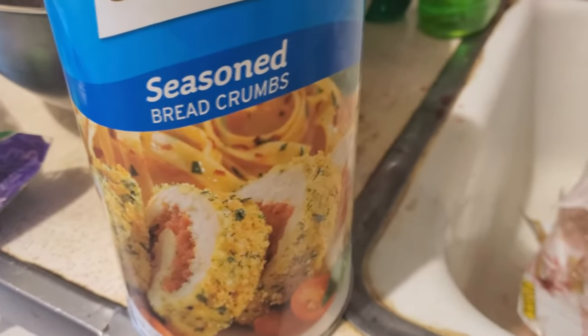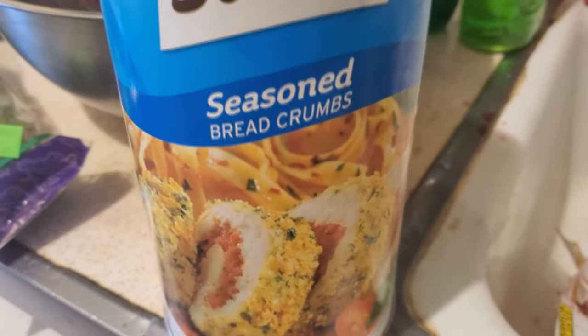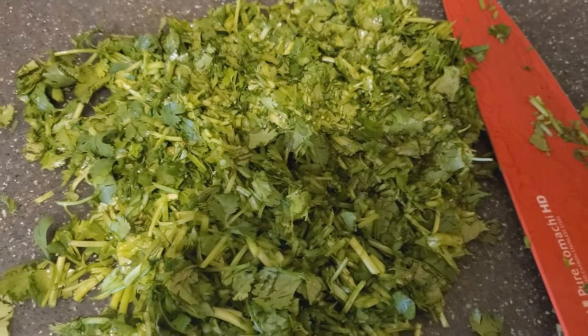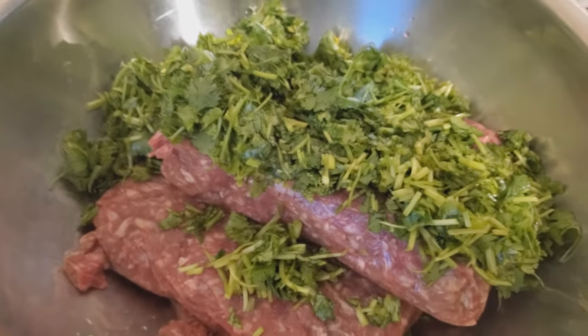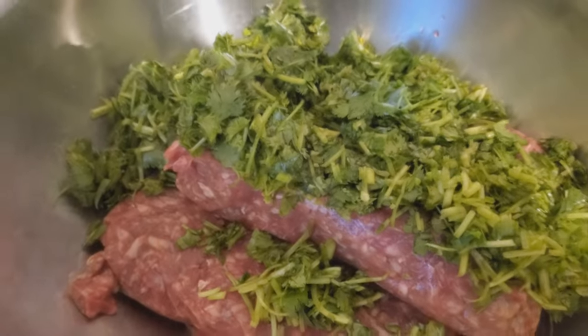Breadcrumbs are optional, but good to use if you want to make more and get it a little more bulky. I love putting breadcrumbs in this. So now I've finally chopped the cilantro, over and over again. We're going to put it in the meat right now, but we're not going to mix everything together until we're ready.